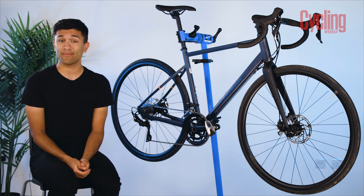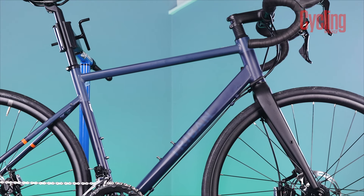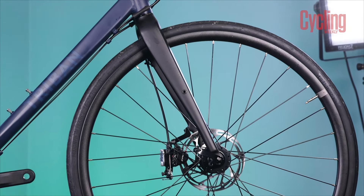Lastly, when looking at spec, the rest of the build is actually pretty straightforward. It's an alloy-framed bike with alloy handlebars, stem, seatpost, and wheels. It does have a hybrid carbon alloy fork, which is quite a nice touch.